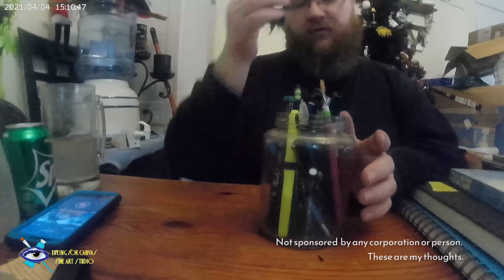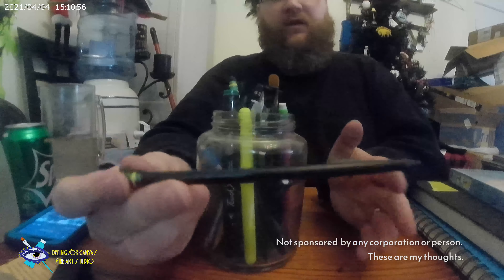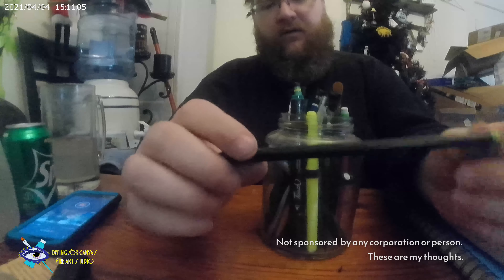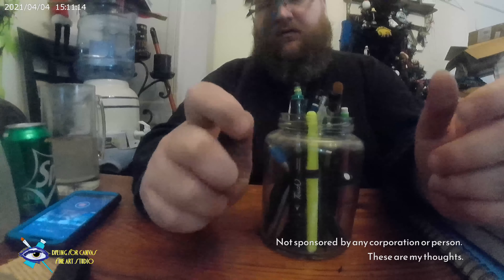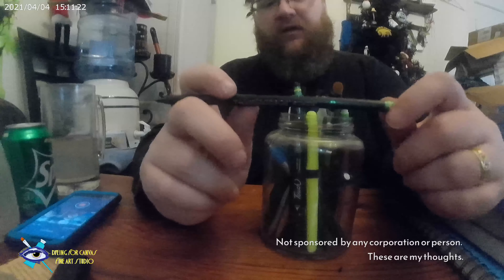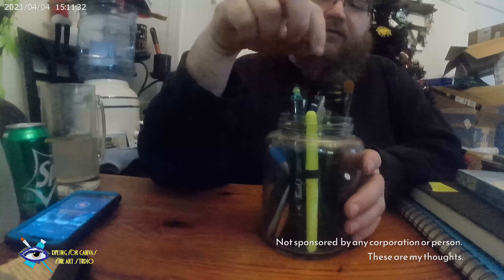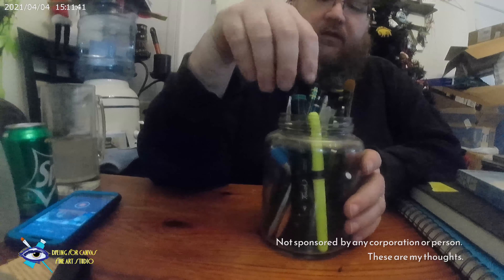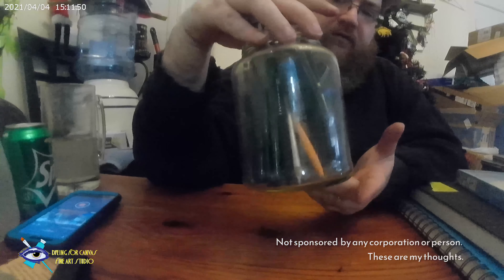I suggest putting your random pencils in pickle jars and stuff like that. I've also found that these Ticonderoga pencils — they're like a tire renew pencil — sketch really lightly. These are great if you don't want to spend money on dedicated name brand stuff. You can get them at Dollar General. I use these a lot when I'm just sketching, or just a mechanical pencil if I don't want a lot of depth. The eraser on them is really good too. Just make sure the pickle smell is out of the jar so you can repurpose it.